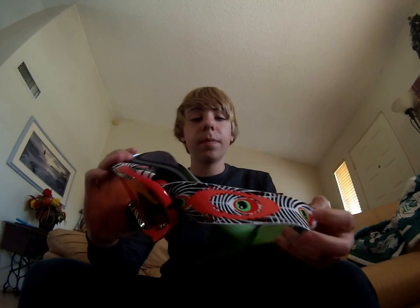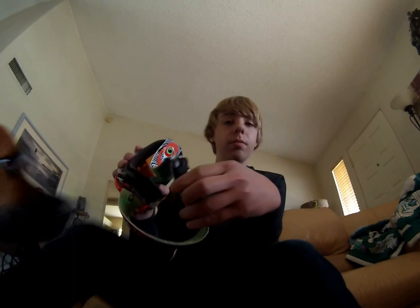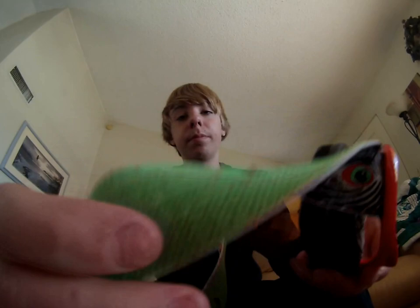Mine are the Troy Lee Signatures. On the back they have this little velcro thing, and you can actually buy custom ones — customize your own. On this side you have the little Troy Lee logo stitched into it, and on the back it's just a green rubbery surface so it sticks onto your helmet. These are the Troy Lee Signatures, like I said.